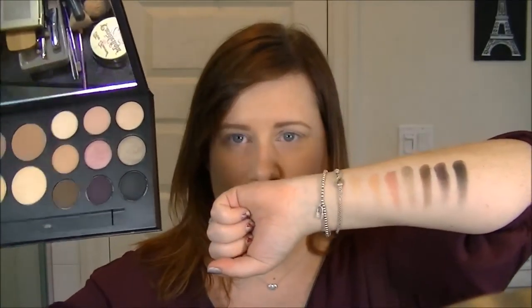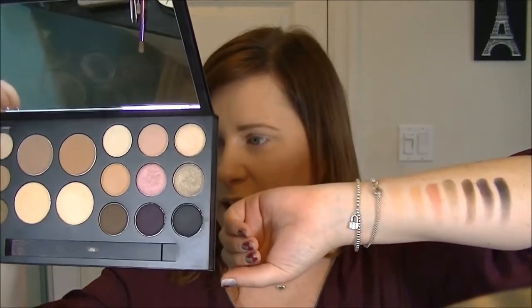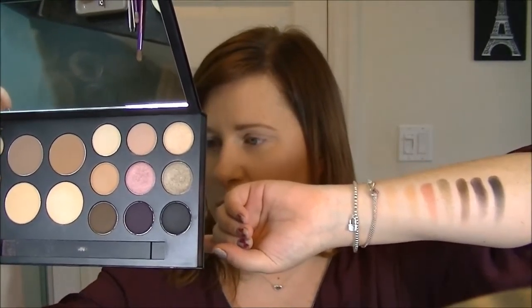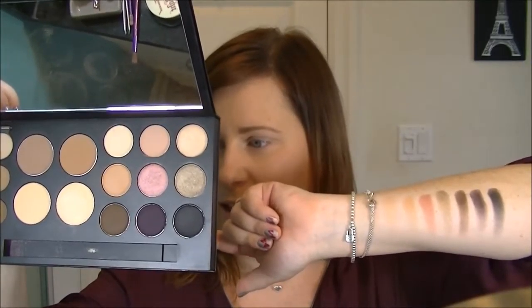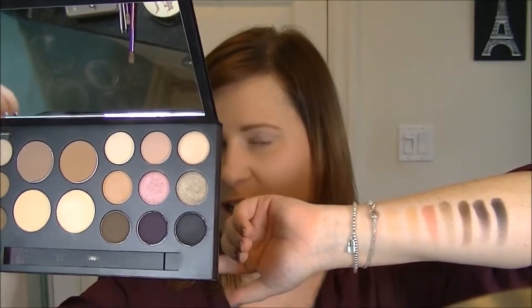It also comes with nine eyeshadows, which were a selling point for me. Swatched out, they are: Vanilla, Totally Nude, Champagne, Strict, Posh, Platinum, Sumatra, Aubergine, and Blackout. They're really pretty neutral shades. The Aubergine was difficult to swatch but looks great on the lids. The contour and bronzer are amazing.